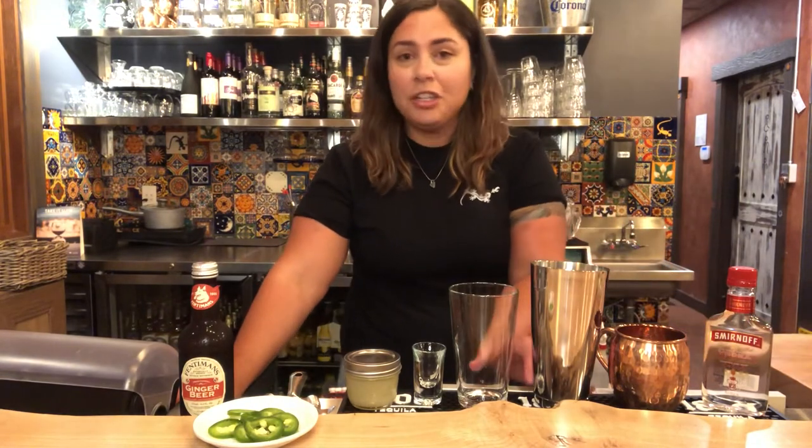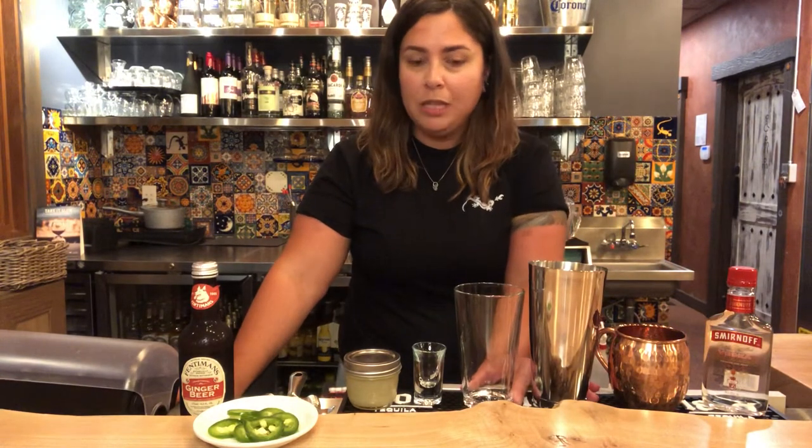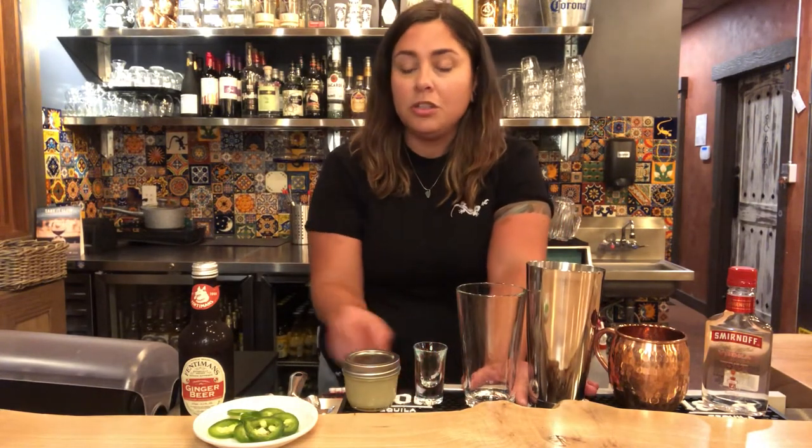You're gonna need a shaker set or a mason jar with a lid, a shot glass or a tablespoon. One ounce is the same as two tablespoons. You're also gonna need a strainer or a spoon, and then a spoon for mixing as well.